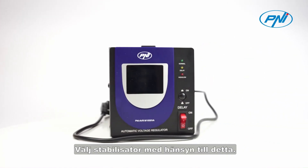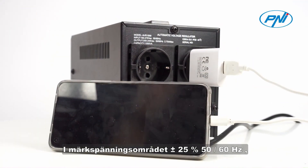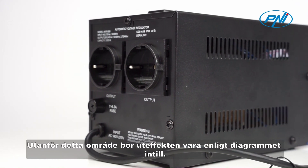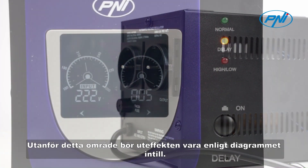Choose the stabilizer taking this into account. In the rated voltage range, the Penny stabilizer provides 100% output power. Outside this range, the output power should be according to the adjacent diagram.